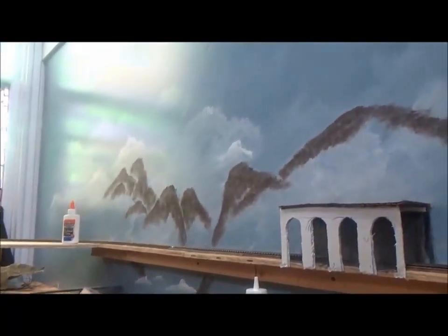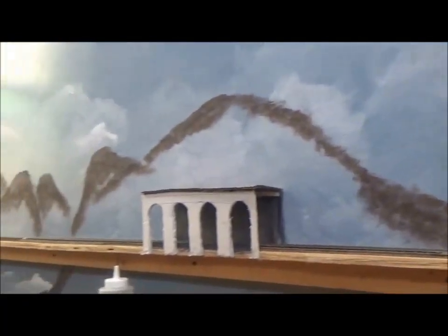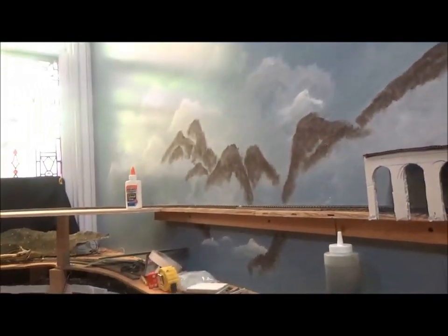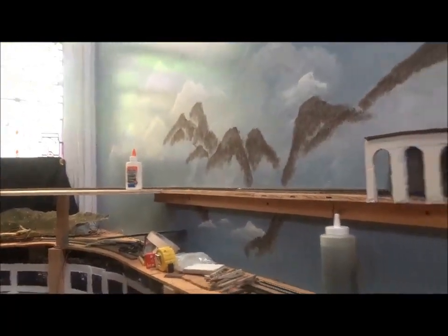I did start painting some mountains — painted some clouds on the wall first. I started painting some mountains about where they'd be, and eventually I'll go back and paint some green on there to represent trees on the mountains.